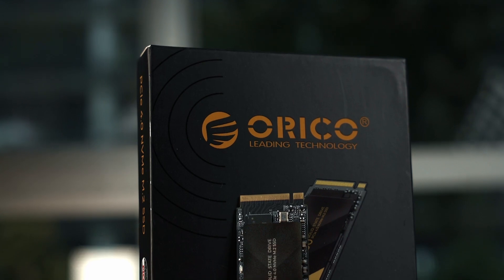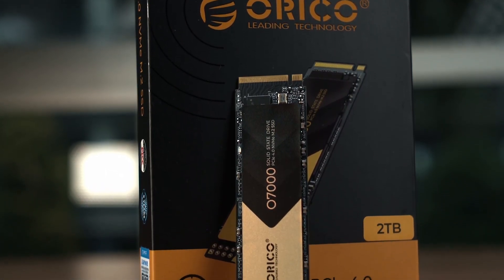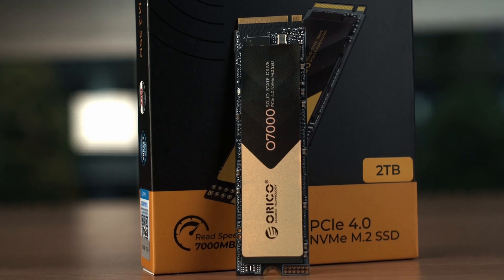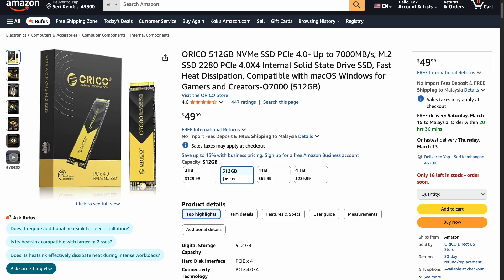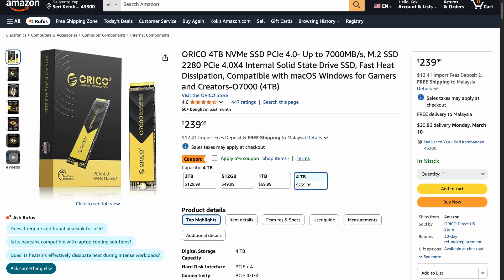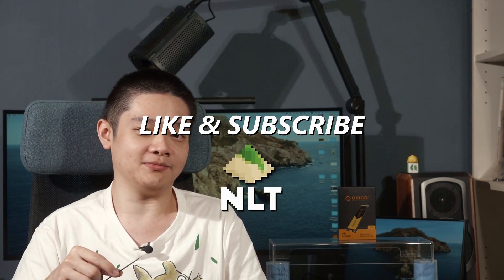We are back again with another SSD review, and this time it is from Orico. This is an affordable high-speed PCIe Gen 4 SSD that boasts up to 7000 megabytes per second read speed for just $50 US for the 512GB variant and up to $240 US for 4 terabytes. How does the Orico O7000 SSD perform? Let's find out in today's video.